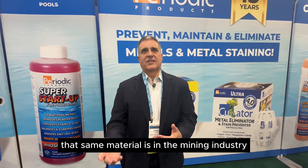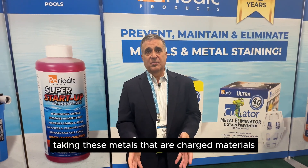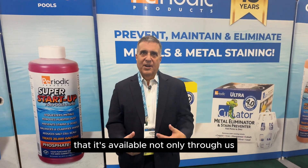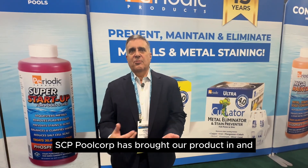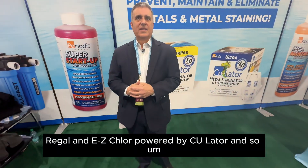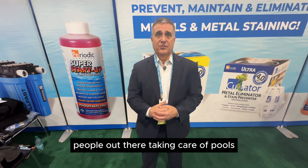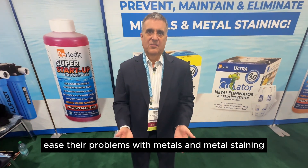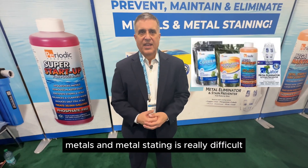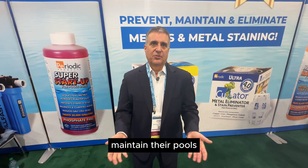We've taken advantage of decades worth of sequestering agents and put our material into the pool industry. That same material is in the mining industry — it does rare earth element sequestration and a lot of other things. It is very effective in taking these charged metal materials and getting them out of the water. It's available not only through us, but SCP Pool Corp has brought our product in and co-branded it with Regal and Easy Chlor powered by See You Later. We're looking forward to more people using our polymers to help ease their problems with metals and metal staining. It's not magical — people think metals and metal staining is really difficult, but it's actually very easy.